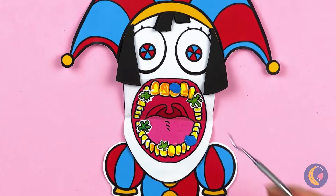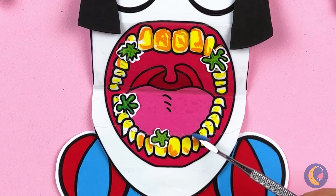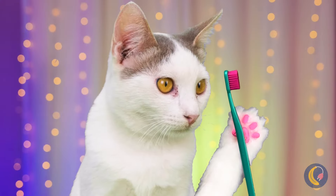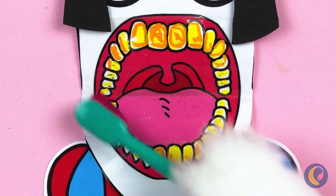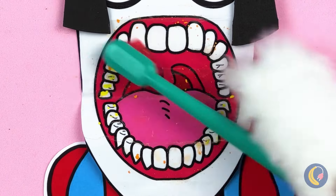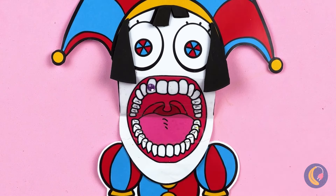Oh no! Her teeth need fixing up. Much better — now they'll need a good brushing. Get scrubbing. And how about a little tooth gem?